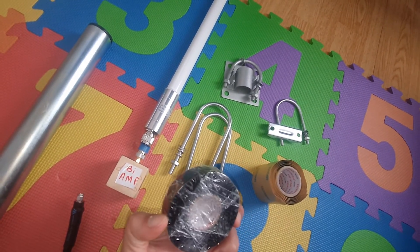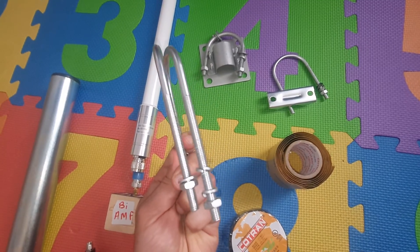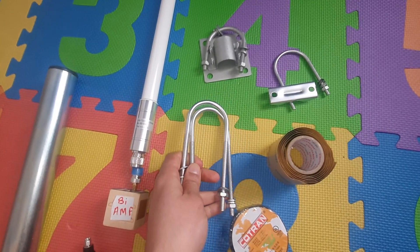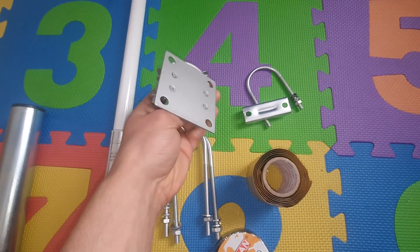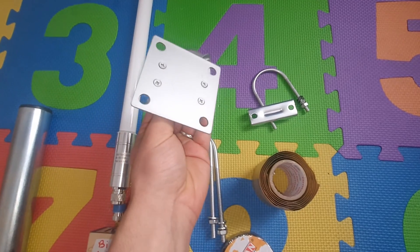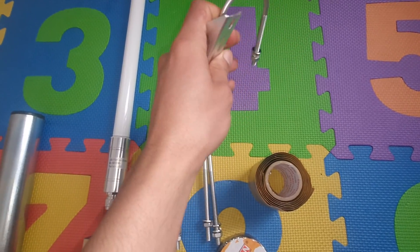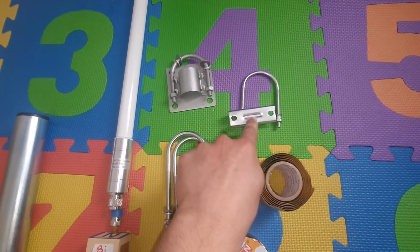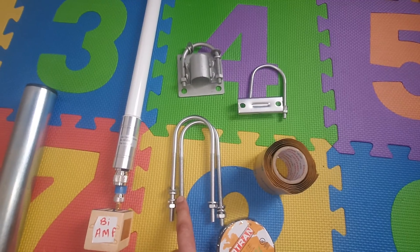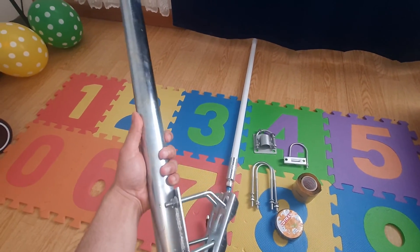After you waterproof everything, if you have a McGill antenna like me it will come with large clamps to mount it fast to the mast. If you are a Rack Wireless user you can buy their mounting option. There are three mounting options: two from Rack Wireless and one from McGill. Today I will use the McGill option.